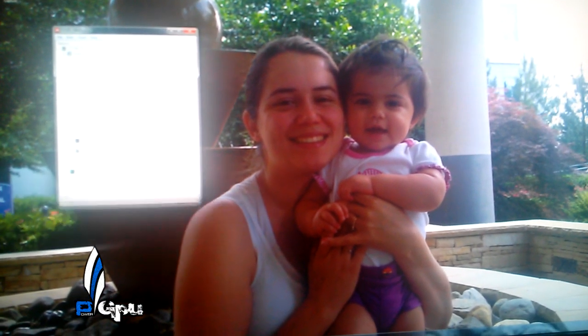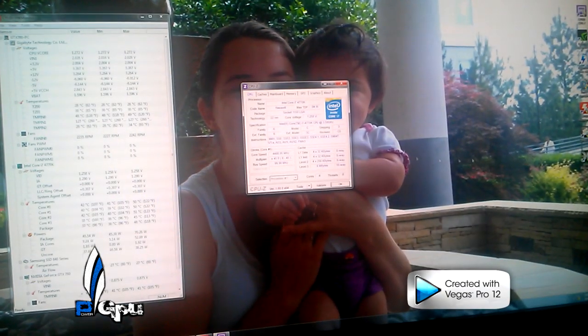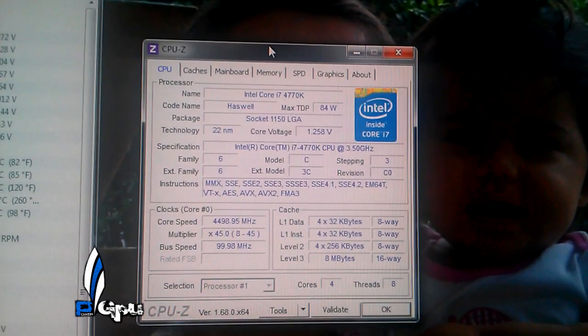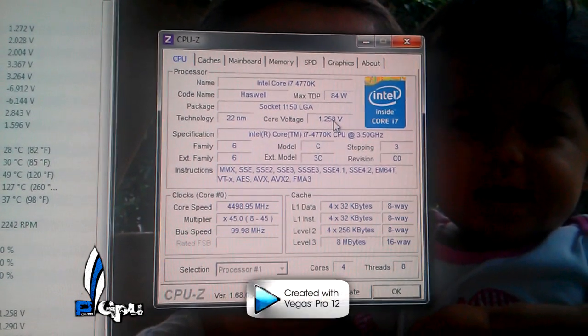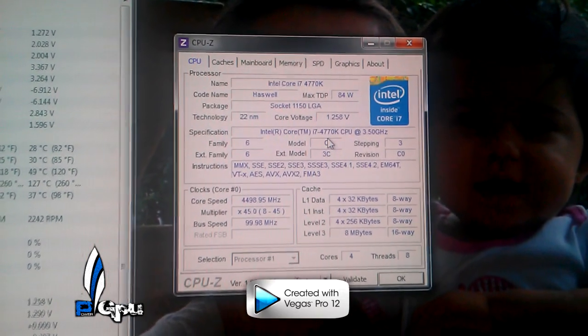Alright, CPU hardware monitor and CPU-ID. As you can see, it's at idle right now — 41, 42, 40 Celsius around there. See how it says 4.5 right here, and 1.258 volts — so pretty much 1.26 volts. It stays at that constantly. It doesn't fluctuate. If you had all the C1 states on, this would drop down to like 1.5GHz and the voltage would fluctuate down to like 1.01 or something, which you don't want happening.